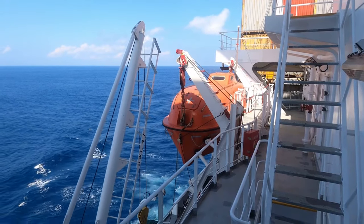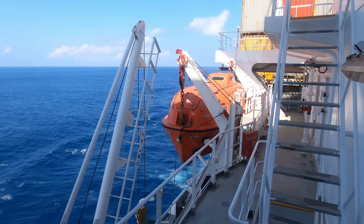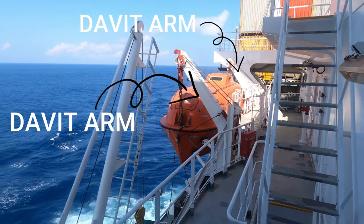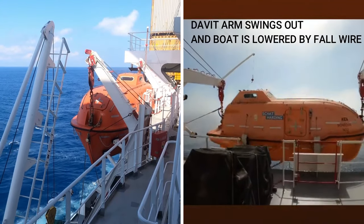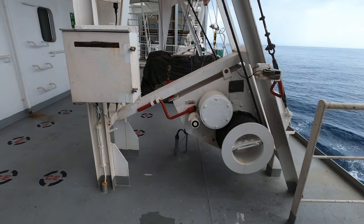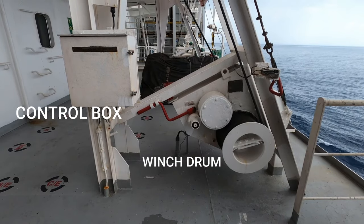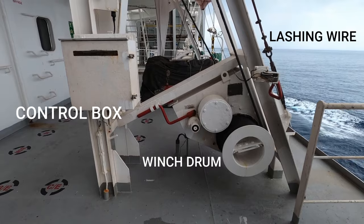Let's start off with the lifeboat davit. A davit is used to lower and raise a lifeboat. The two davit arms swing out and lower the lifeboat by means of a fall wire. The davit also consists of the control box for operating the davit, the winch drum around which the fall wire is stored, and lashing wires.